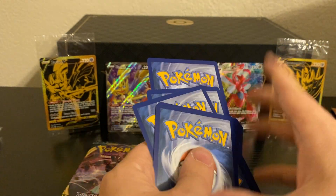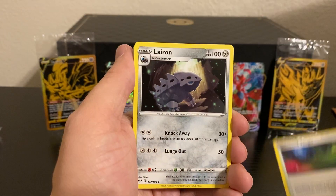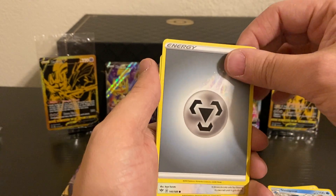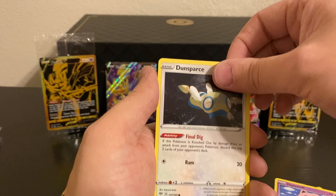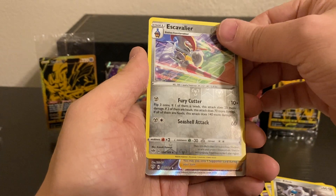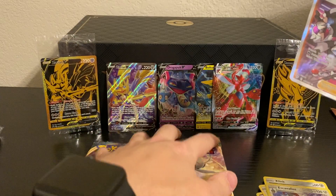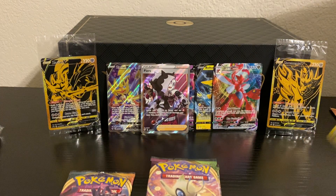I think I messed that one up — but there's the Energy, so I don't think it's messed up too bad. I think we still have the rare in that last slot. We have a Reverse Holo Escavalier and our rare — oh, it is a Full Art Piers. We've just been getting hit after hit with this box. That is amazing. Full Art Piers — I will take that.